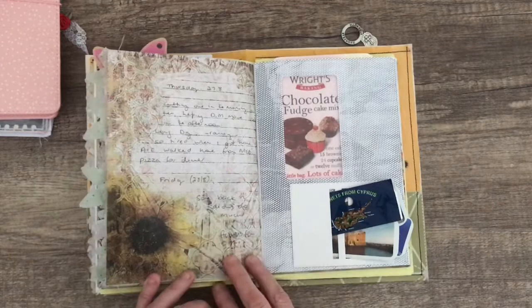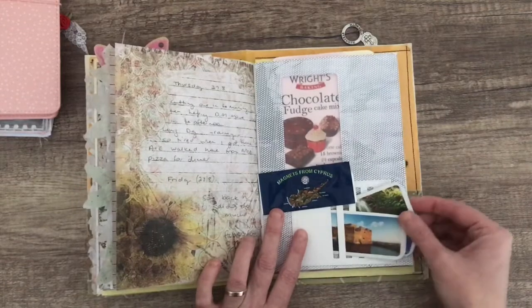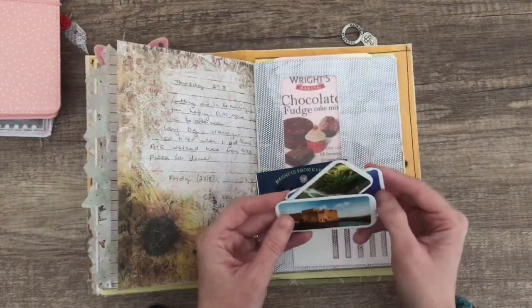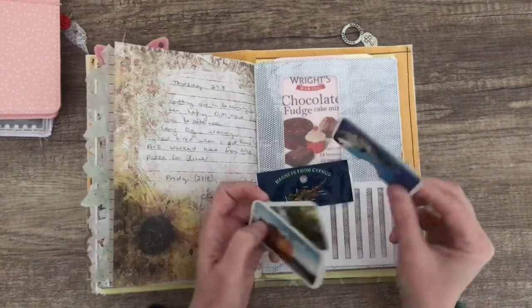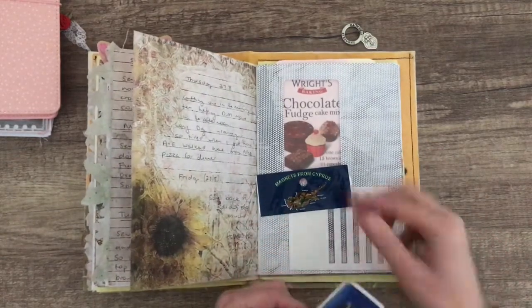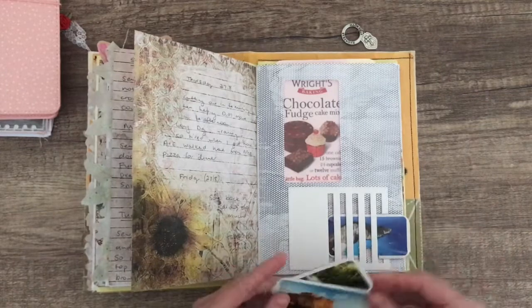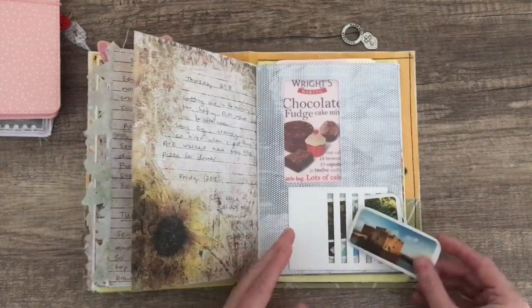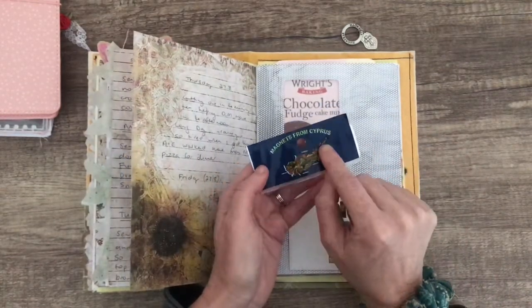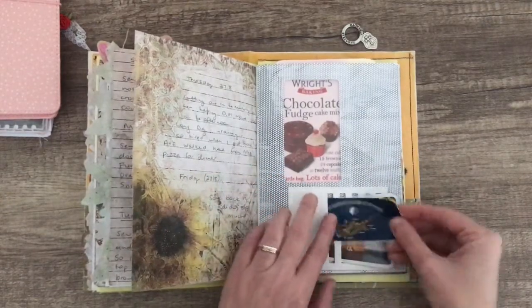A friend went to Cyprus and brought me some souvenirs back, and one of them was a box of Cyprus delights, which are like Turkish delights. So I've cut the box apart and saved all the little pictures that were around the edges. I've used this Tim Holtz ladder but sideways so I can get all my different pictures in. That was from a fridge magnet — it's got a map of Cyprus with the names of all the places, and I wanted to save that piece so I could see the map.